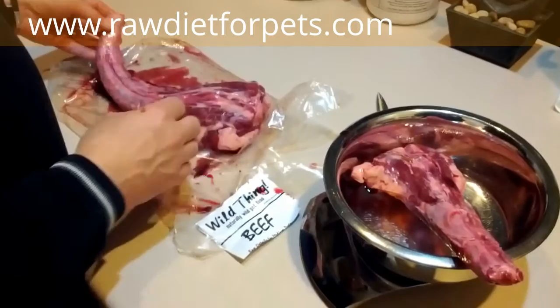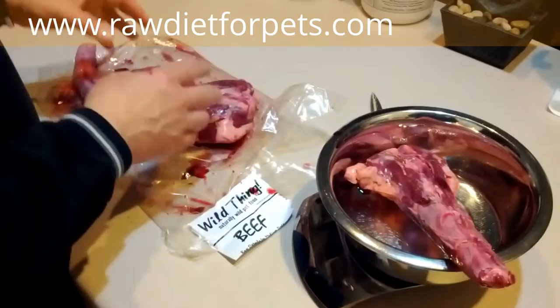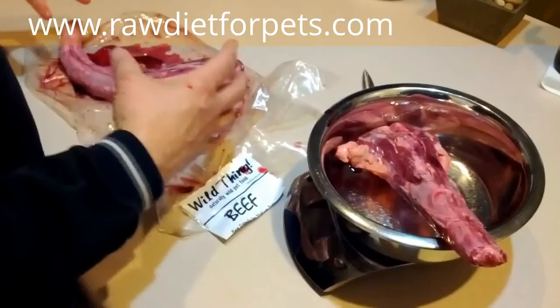So there you have it — this particular one is Wild Thing beef oxtail, but you can get oxtail in various forms. I've seen them in 15 pound packaging and a lot bigger that you'd have to cut down, so that's why I thought this size was kind of convenient.